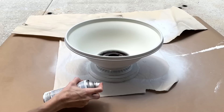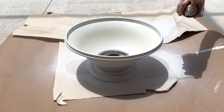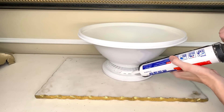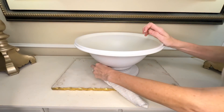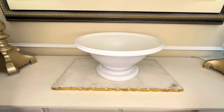It definitely needed a second coat, so I came back and sprayed the entire container again. Once I achieved the look I was going for, I let it dry for three hours. There was a gap between the metal decorative piece and the wood base that would have bothered me, so I ran a bead of all-purpose caulk right into that gap, wiped it smooth, then used a damp cloth to remove the excess. Now we have a beautiful cohesive piece.